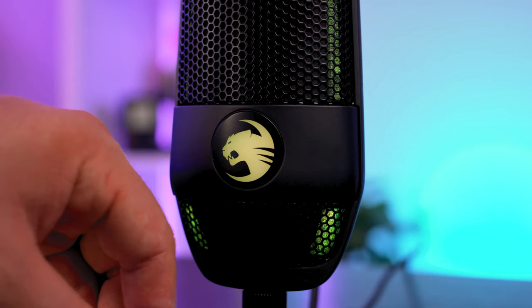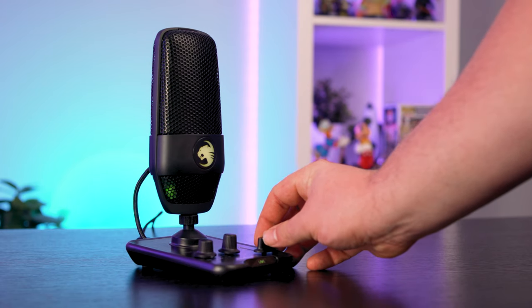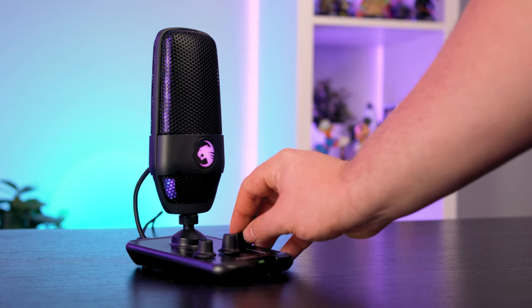The pickup pattern dial sits in one of four positions: the first is front-and-back pickup with purple LEDs; the second is front-only with orange LEDs; the third adds extra gain to the front pickup displayed in blue; and the fourth switches the microphone completely off. The LED lighting effects are tasteful and subtle, and actually represent the gain level so you can quickly visualize it without looking right down at the control box.